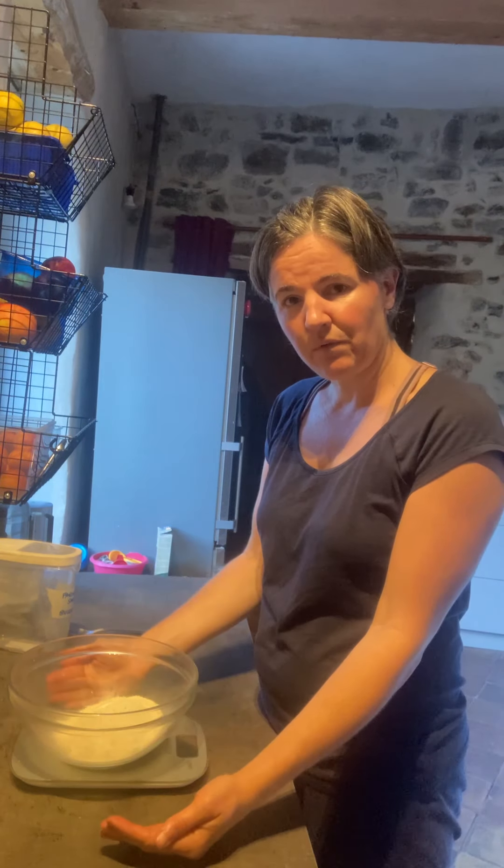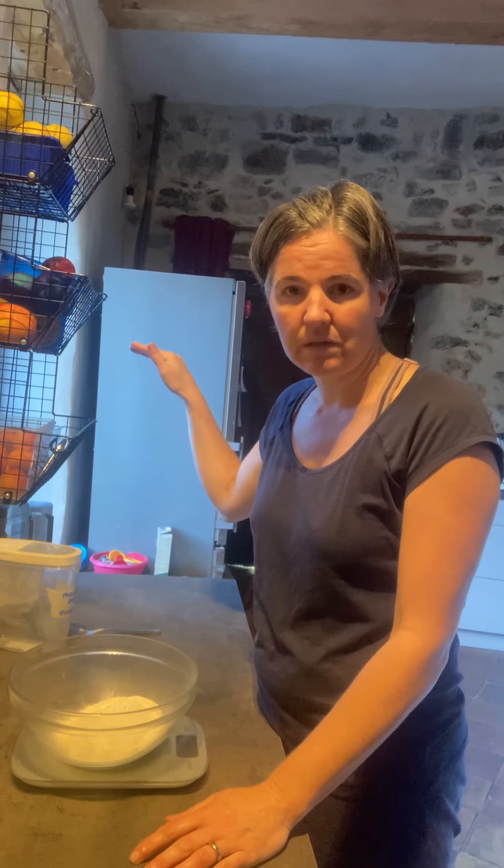Then I'm going to put plastic wrap over top of it and throw it in the fridge until this evening. What that's going to do is allow it to ferment. Even though it's in the fridge, it's going to ferment — you can do 24 hours, eight hours, 12 hours, even probably 36 hours.